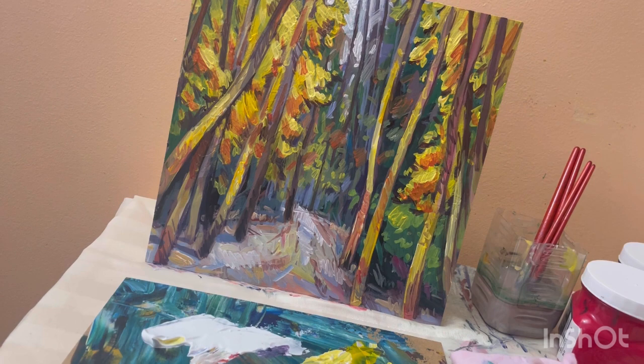Everything that's been painted is getting its highlights as well. So I went from general to more particular in this painting. Thanks for watching, and have a beautiful little detail of the art.